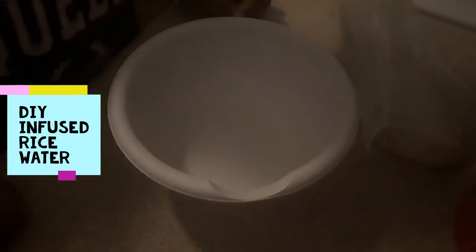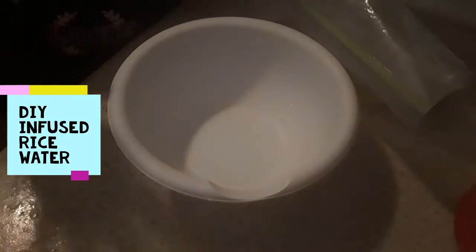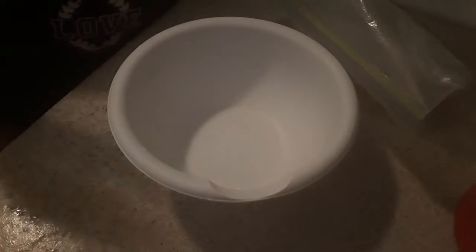Good morning you guys and welcome to my channel. I'm coming to you today with a video I told you guys I would do — a rice water video. So this is a DIY rice water video and it's how I'm going to do it.